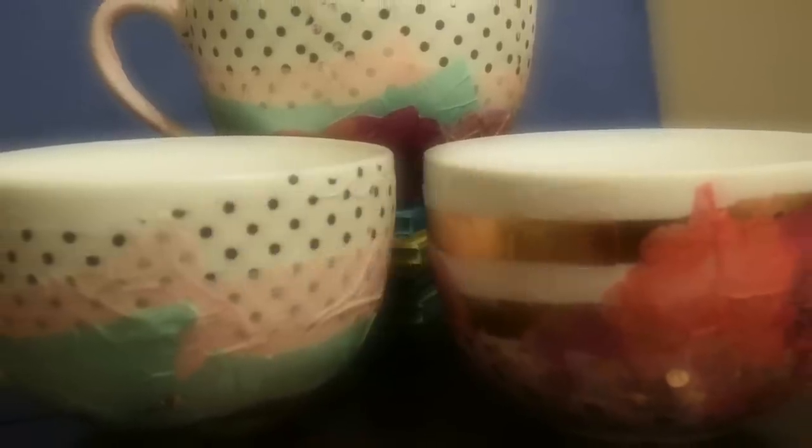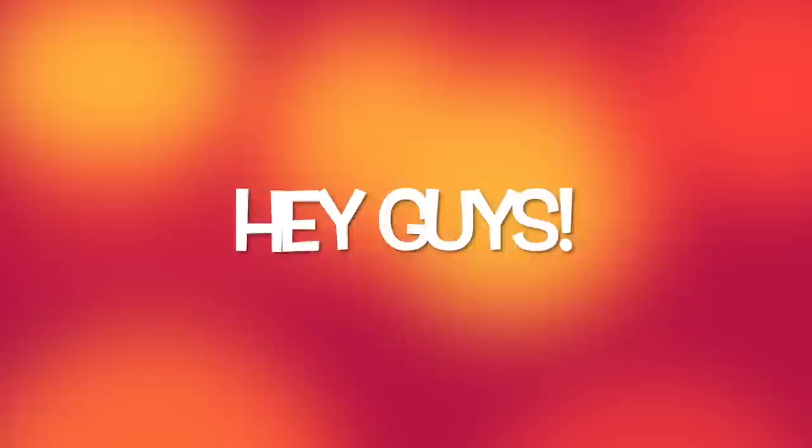Today we're making tissue paper coffee mugs. Welcome back to my channel. I'm really excited to start bringing you guys a lot of new crafts this year.